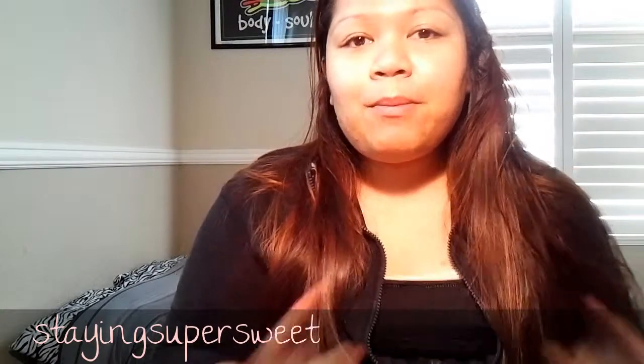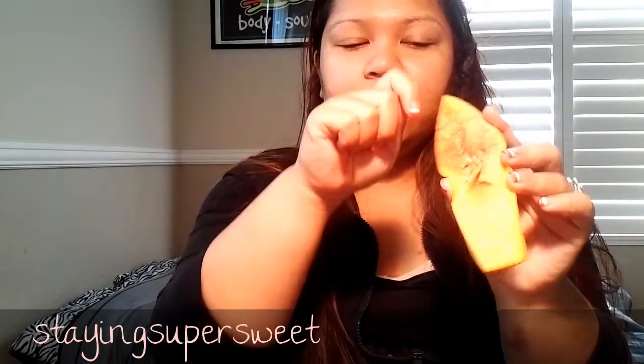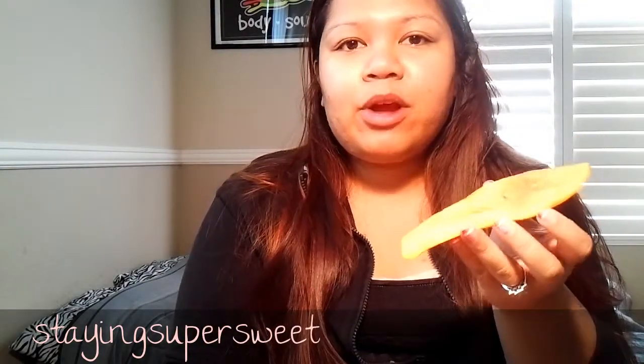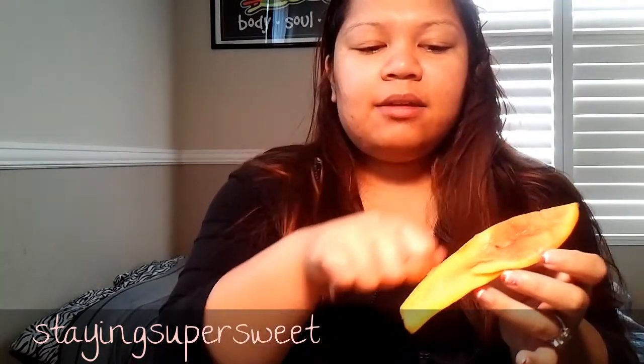So let's get started. My mom already ate the papaya that's inside and what was left is the peels. How she cuts a papaya is basically similar to how you cut watermelon or cantaloupe — you just cut it from the base. And this is what's left: the papaya peel.